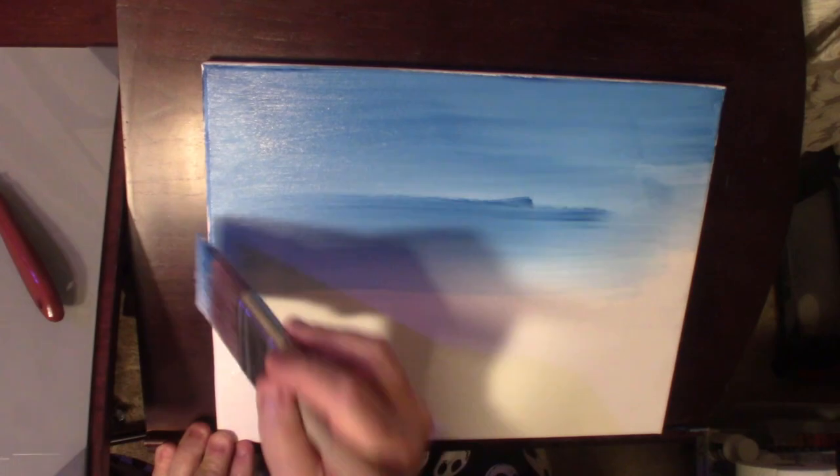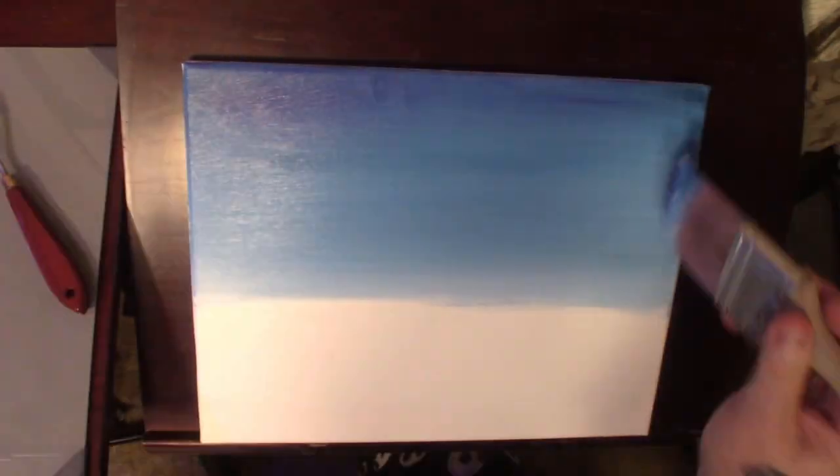All right, it's time for another acrylic painting. This one turned out pretty good — I am quite proud of this one, I must say. I hope you enjoy.